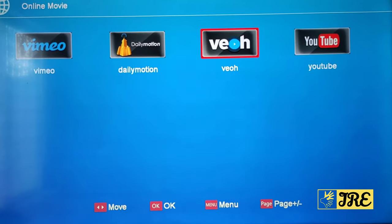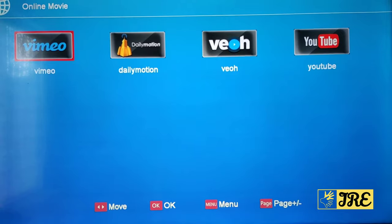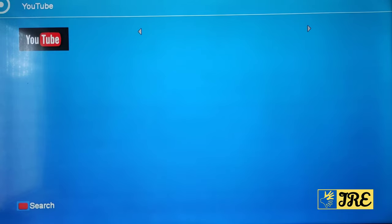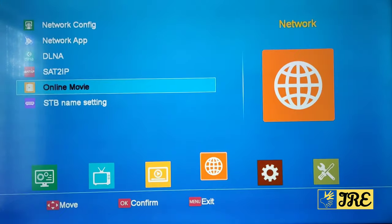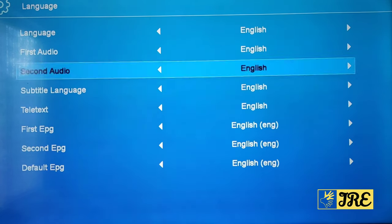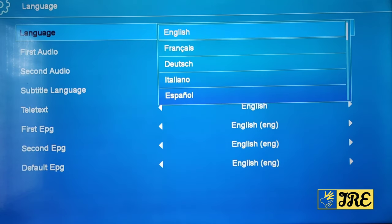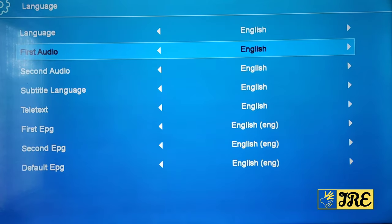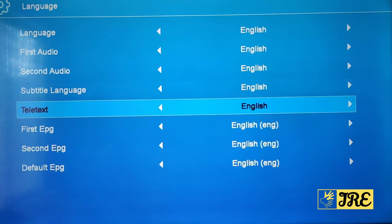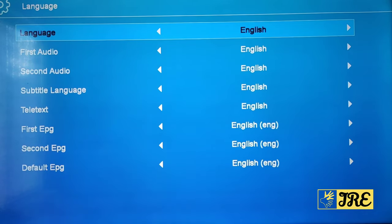You've got Vimeo, Dailymotion, Vio, and YouTube, but for some reason none of them actually work — it just says 'data error'. I've tried everything. Going back, you've got the STB name settings there as well. In settings you've got quite a few languages to choose from — all the main languages. You've also got first audio, second audio, subtitle language, teletext, first EPG, second EPG, and default EPG.